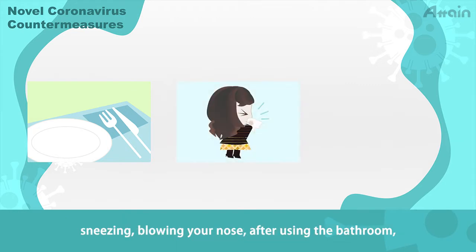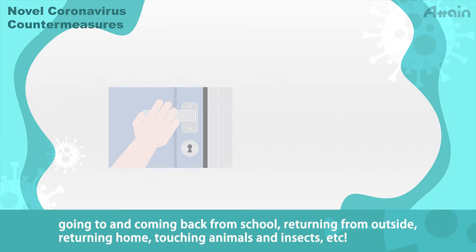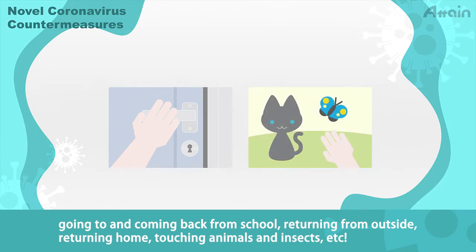Wash your hands after coughing, sneezing, blowing your nose, after using the bathroom, going to and coming back from school, returning from outside, returning home, touching animals and insects, etc.